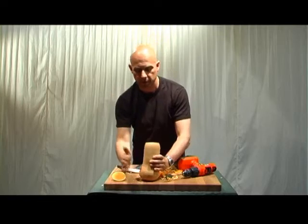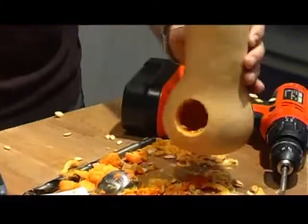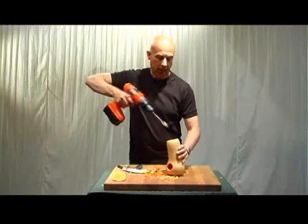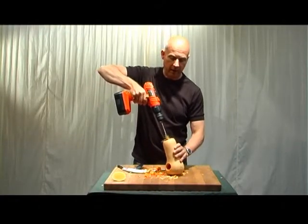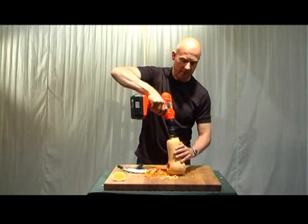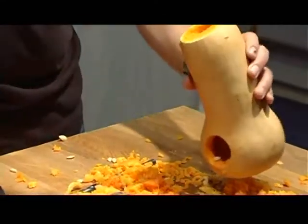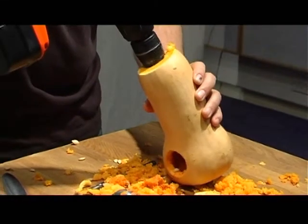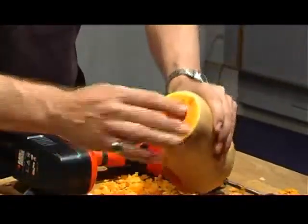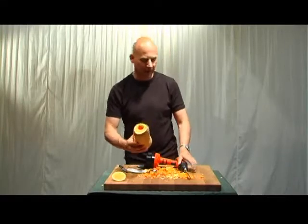Just try it out to see how we're getting on. I think it needs to echo more in the top, so I'm going to drill down through the top now just to make that column of air wider. I think that's just about through. So now we've got a resonating chamber down the bottom and a very large tube coming up the top. It's starting to sound a little bit more like a udu.